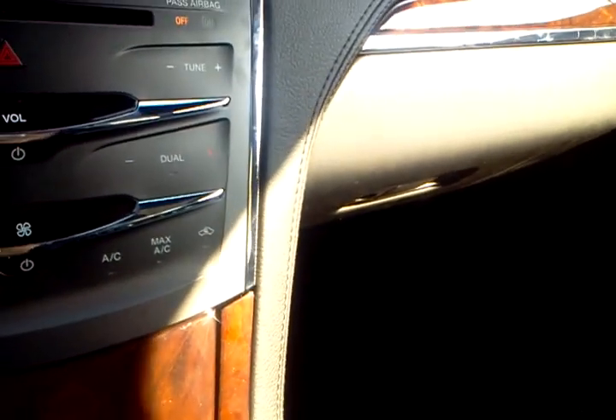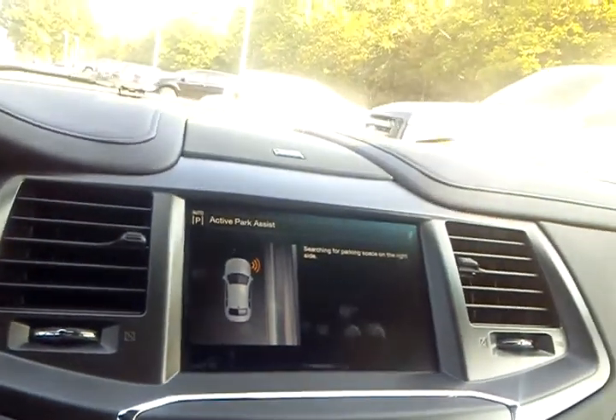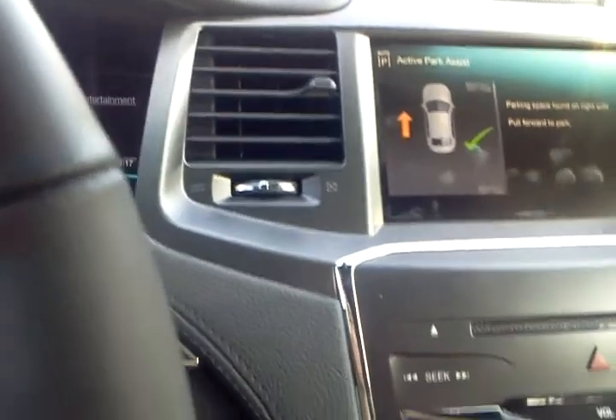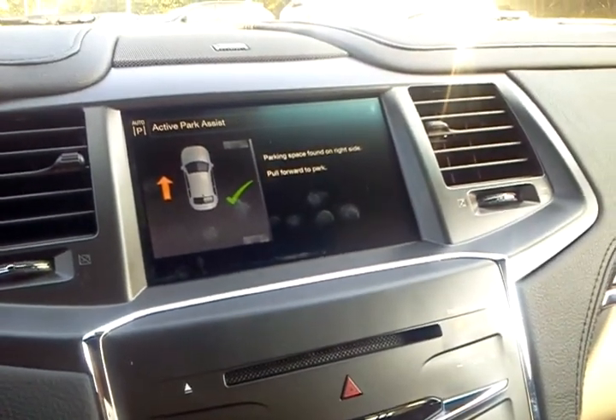So we're going to go ahead and hit the button for it, and it's going to start scanning our parking spot. Now, it says parking spot found.